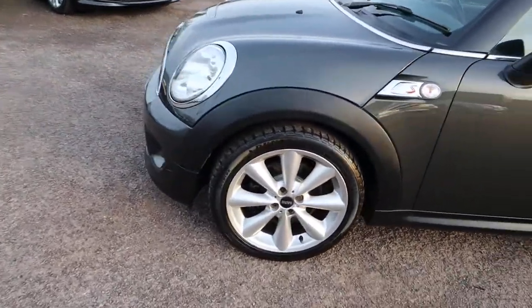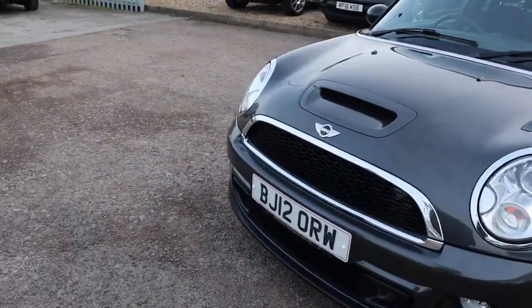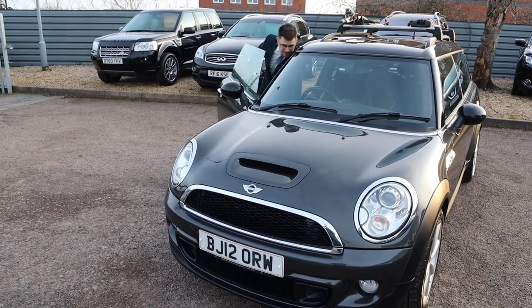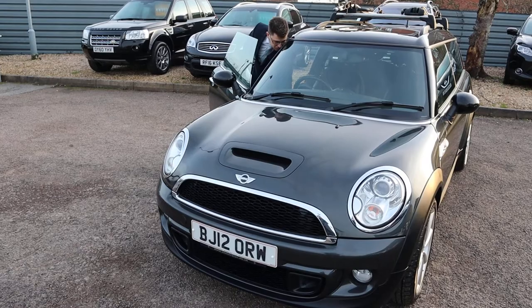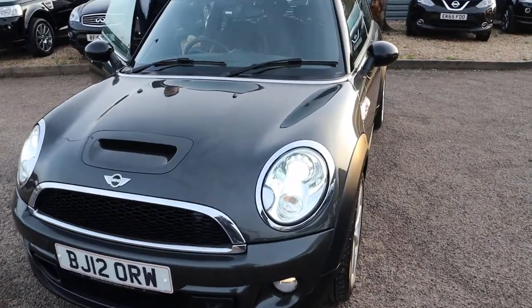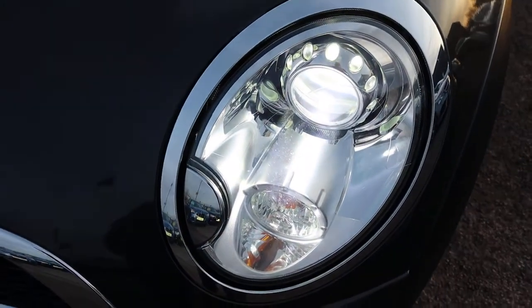Dunlop tyres there. Stunning Mini alloy wheels. The lights — in fact I'm just going to put the lights on. It's my favourite thing and there is a lot to like about this. Let's get on there, pop the ignition on. They're wonderful. Just stunning.